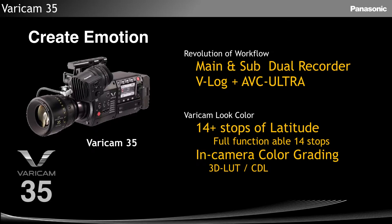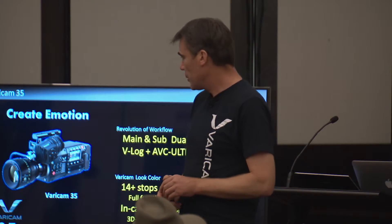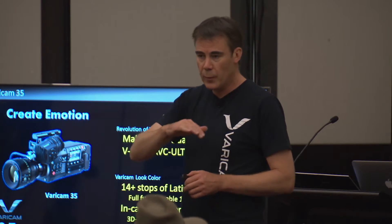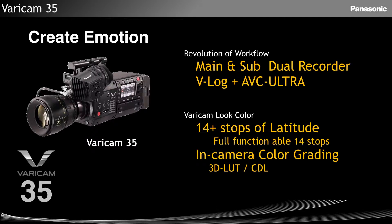One of the revolutionary things in workflow is the main and sub recording. We incorporate V-Log and also our AVC Ultra codec family. Standout features: 14-plus stops of latitude across the whole ISO range — we'll show you that later. In-camera color grading means your grading information lives with the files; there's no separation of those files anymore.